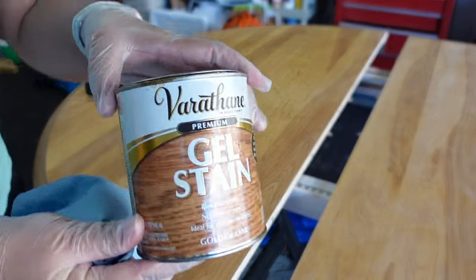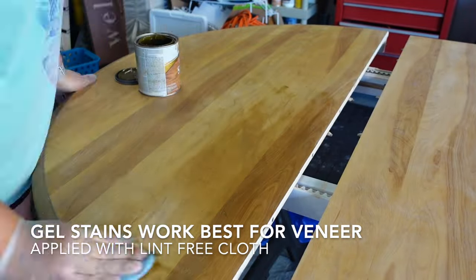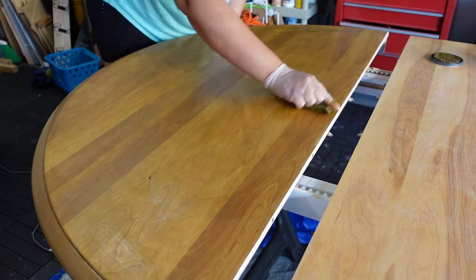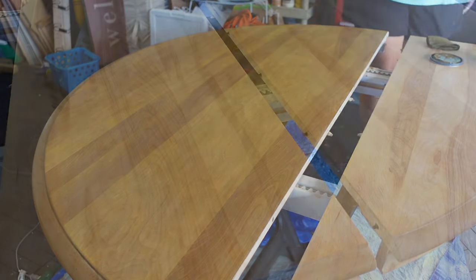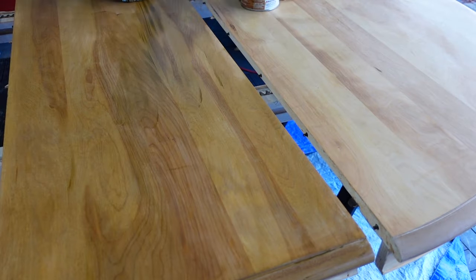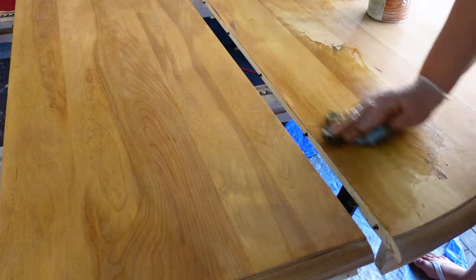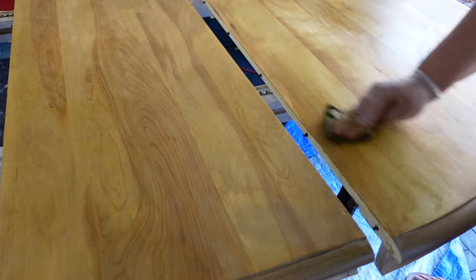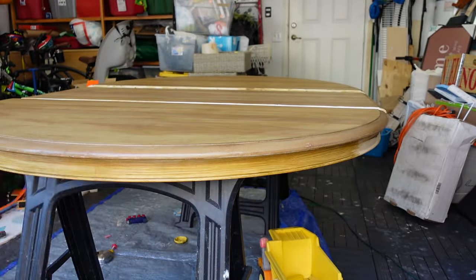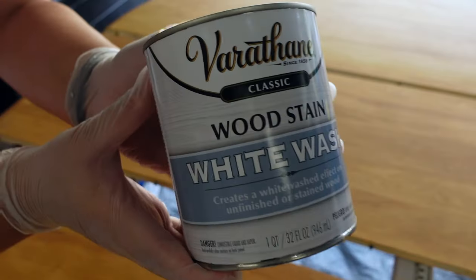Now that the table is ready to be stained, I went ahead and got this gel stain in golden oak by Varathane. Gel stain is ideal for veneer — it's thicker, not like regular stain that's watery. It has more of a paste consistency and this makes sure you have an even application, just like the pre-stain wood conditioner. I went ahead and used a lint-free cloth to apply it. For the apron of the table, I found it easier to use a chip brush to apply the gel stain.